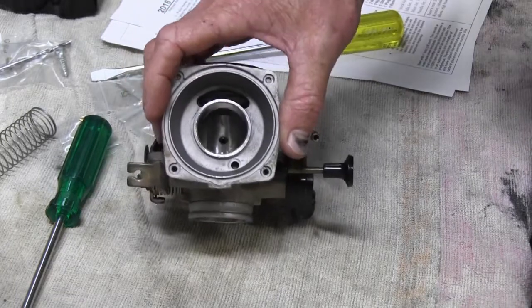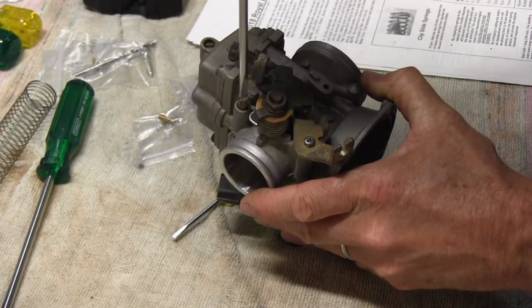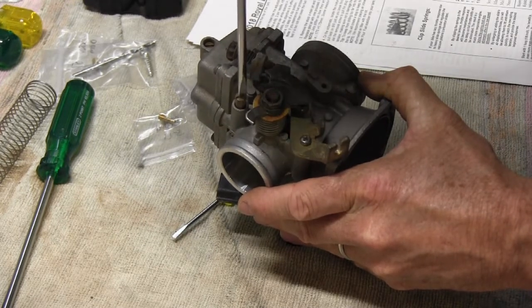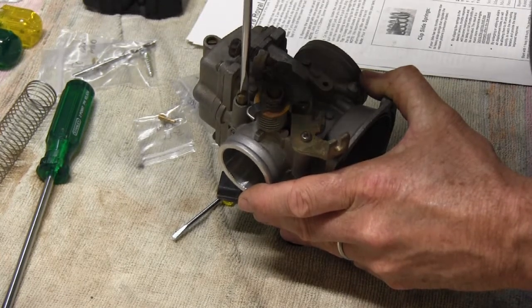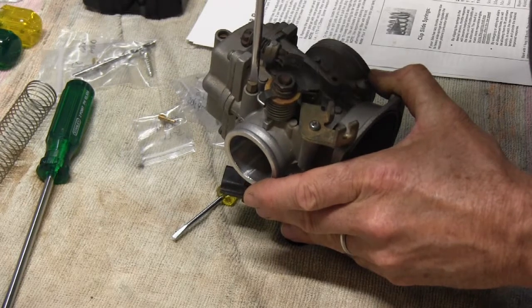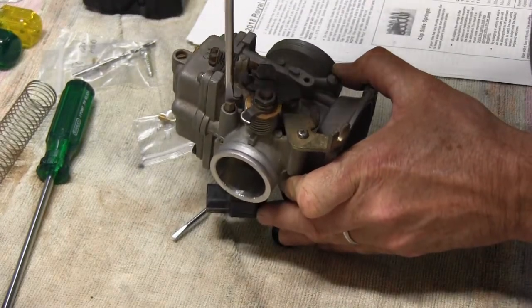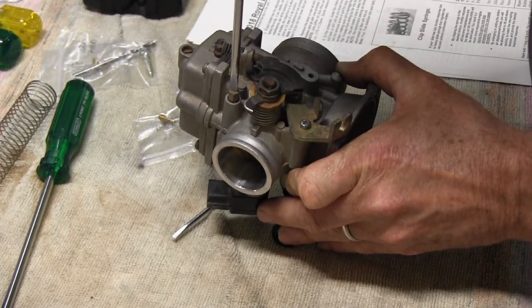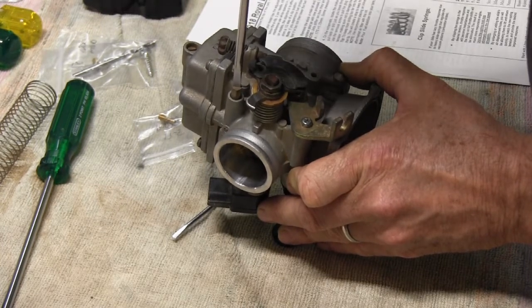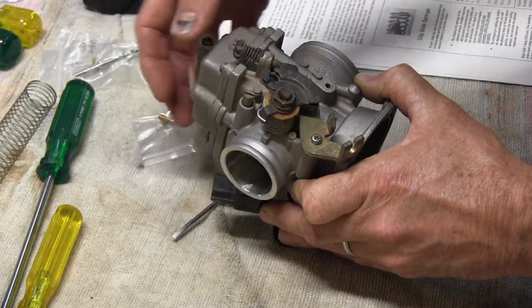Let's have a look at that needle. We're going to take note of how many turns the mixture screw takes to gently bed down — be careful not to damage the pointed end. It's just over three and a half turns to bed down. They recommend coming out two and a half turns, so counting out: half, one, one and a half, two, two and a half. That gets adjusted when setting up the idle — that mixture screw is the first one you play with to get your idle mixture correct.